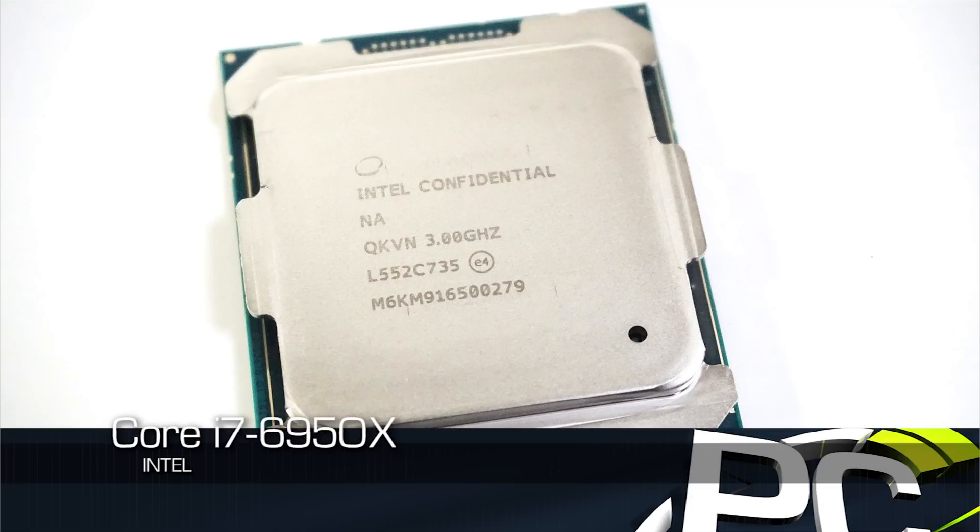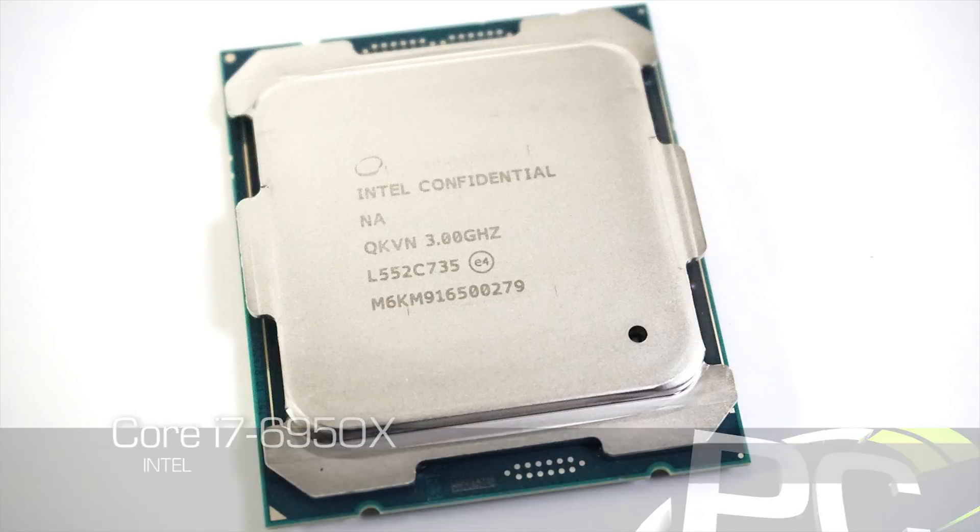Hey everybody, Ryan Shrout from PC Perspective here. We need to have a talk. It's time to talk about the newest, fastest consumer desktop processor from Intel, the Core i7-6950X. This is their new enthusiast platform — this is Broadwell-E. It's been coming for quite a long time and it is impressive in many ways, but a disappointment in one key way, and that is actually in terms of price.